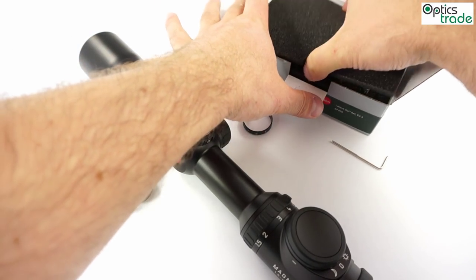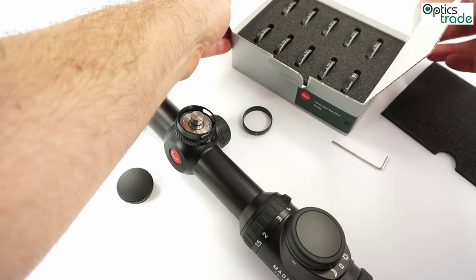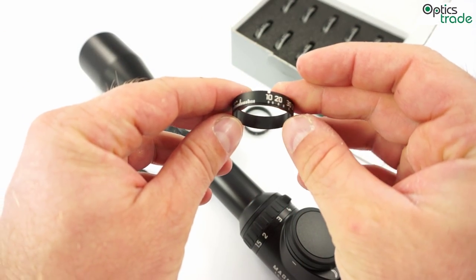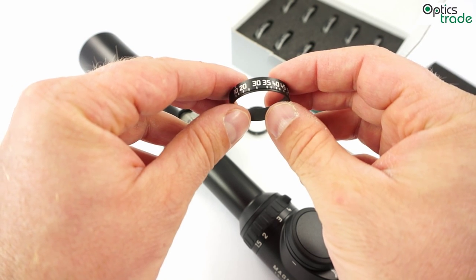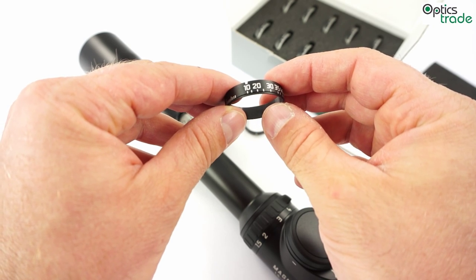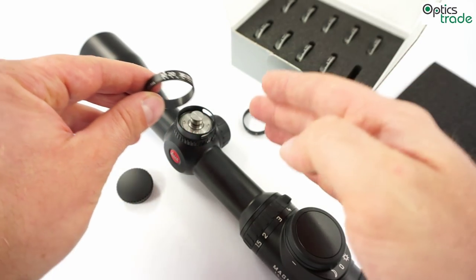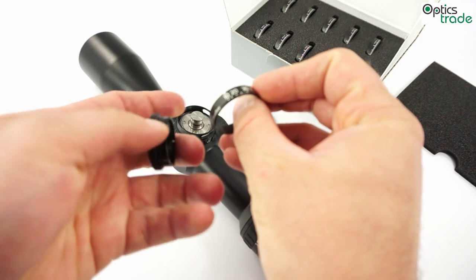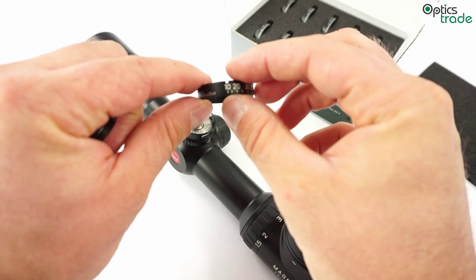These direct dial rings are sold separately and there are twelve different rings for this purpose. You have to use the Leica ballistic calculator or ballistic software which is found on their webpage. When you input all the data of your rifle and your cartridge, and you have zeroed your rifle scope, then this software will give you the number of the direct dial ring which is suitable for your rifle.